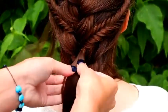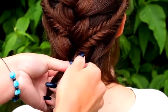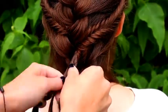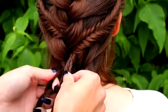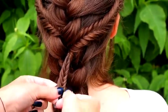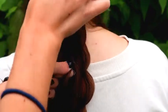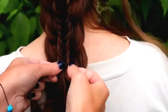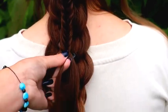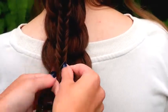Next I will braid the third and last fishtail braid accent. Take the first section you left out from the French braid and start the fishtail braid just like you did before. While braiding, add the strands you left out from the French braid into the fishtail braid, so the braid will stick to the French braid. In this way you don't need any bobby pins or other accessories — it's just a natural looking stacked braid using only hair.